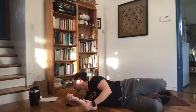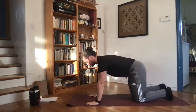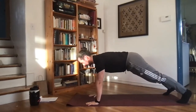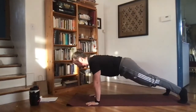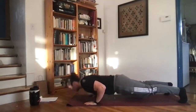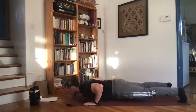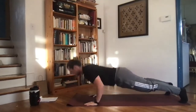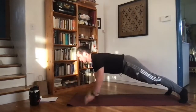Next up we have our shoulder tap to push up. We're going to go nice and slow for 30 seconds. Pop up into a full upright plank. Shoulder tap one side, then down to a push up. Shoulder tap the other side, then down to a push up. Nice even pace, working on keeping those hips stable and not shifting weight too much to one side or the other.